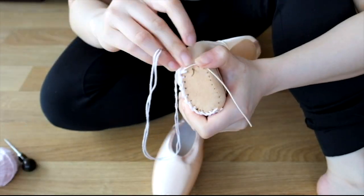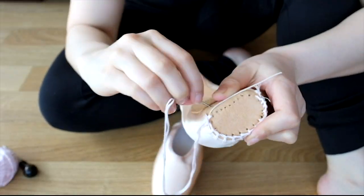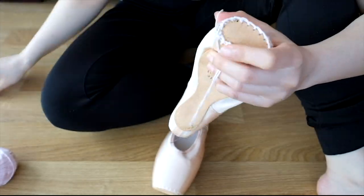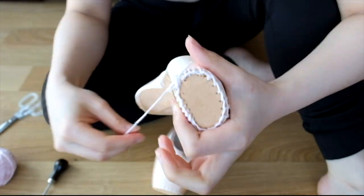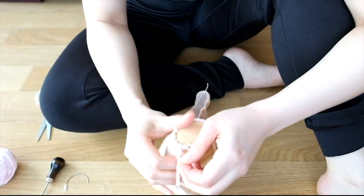I like to do at least two layers when darning my pointe shoes, and most of the time I do three. Fun fact — since one of my legs is longer than the other, I like to do an extra layer around the shorter leg just to help even it out a bit.